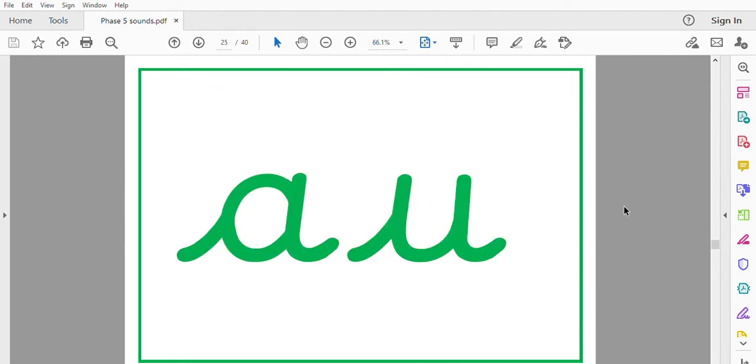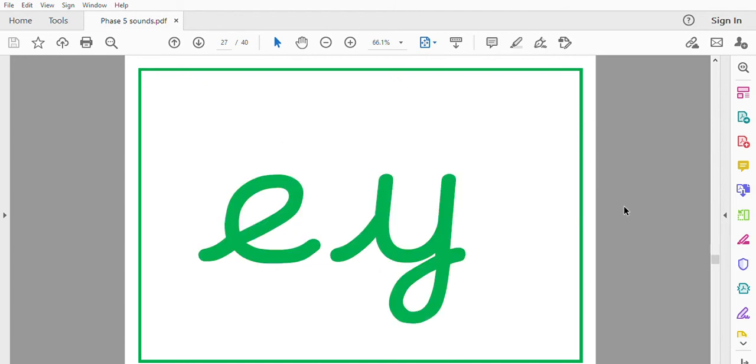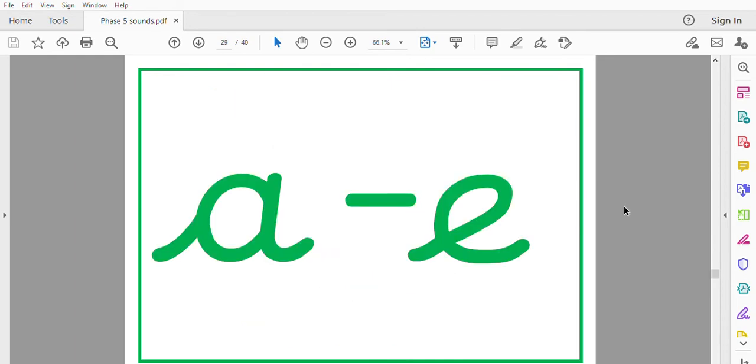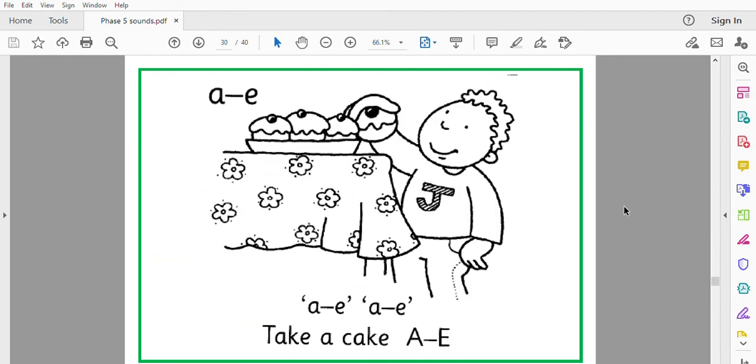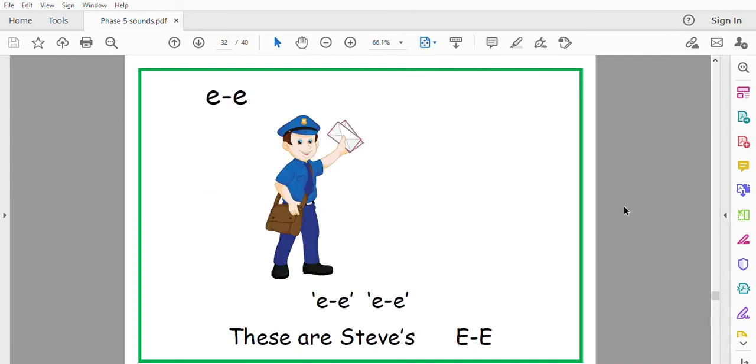Or, sauce, lots of sauce. E, monkey monkey. A, take a cake. E, these are Steve's.